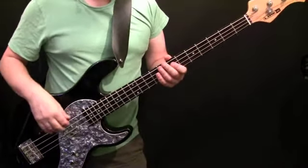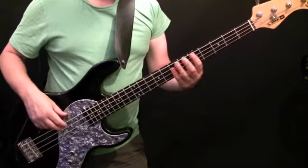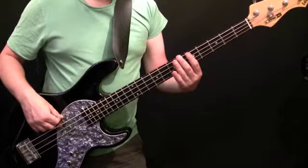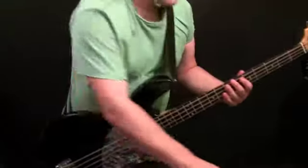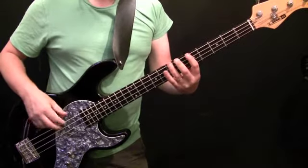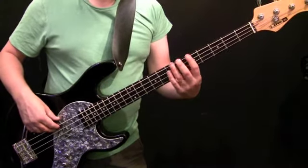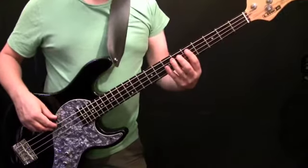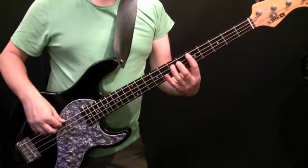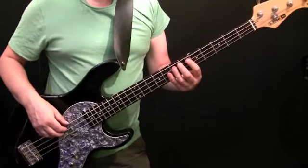Okay, after the first chorus there's a four-bar interlude before we get to verse two. I'll play it and we'll talk through it quickly. Then it goes back to the verse. The first two bars are identical to what we've already looked at. The second two bars start off identical — E, B flat, B natural — and then those two hits are on E, which is the seventh fret of the A string. And that pretty much will get you through the tune.